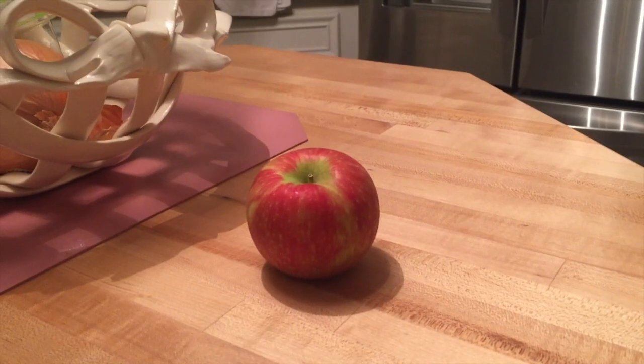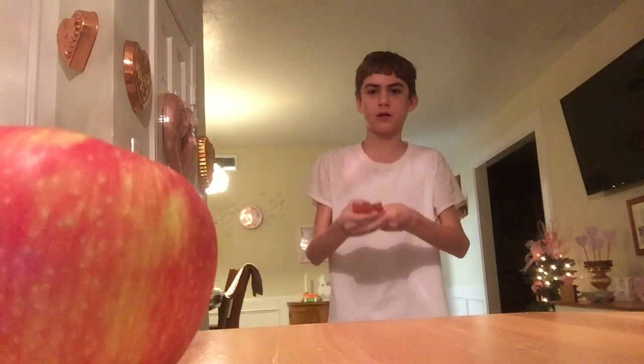Yes! Okay, test number one. I'm gonna shrink this apple and it's gonna be small, in five, four, three, two, one. Yes! It was a success! My shrinking machine works!